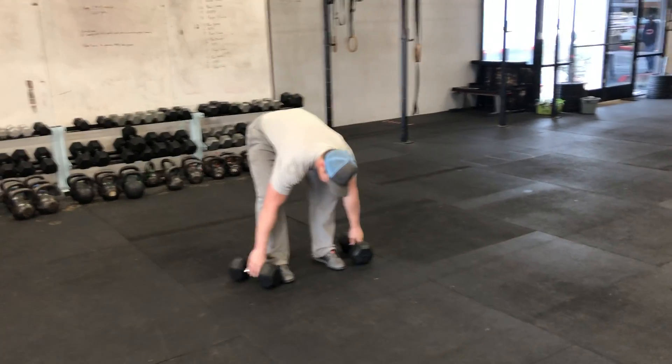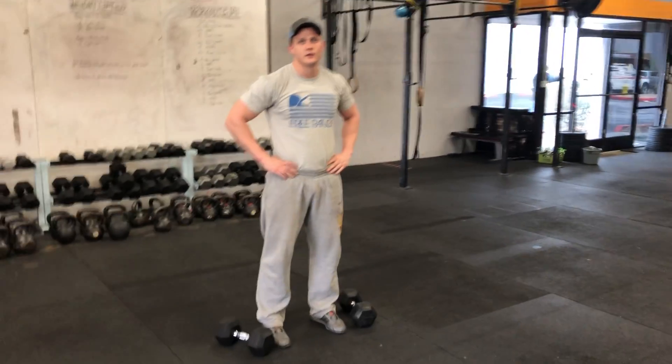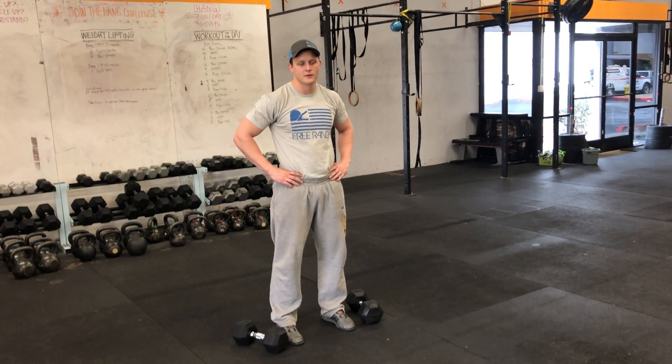If you approach this with diligence, it has a great skill transfer to the barbell and you're just gonna continue to groove a good pattern that you can repeat under heavier load when you have a barbell later. So really own those positions. Fight to make it a priority in the workout and you have a good training day.